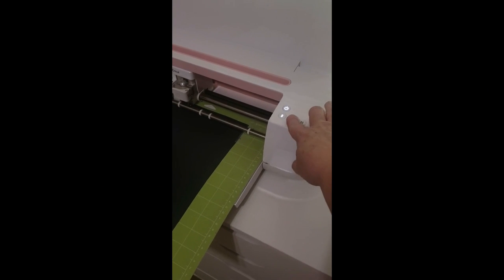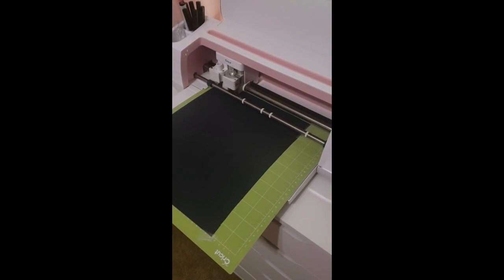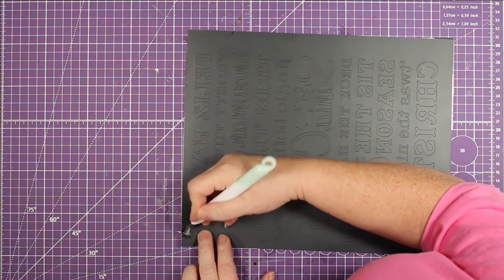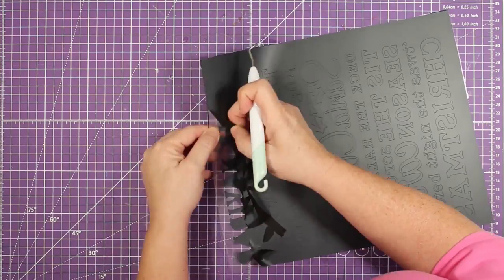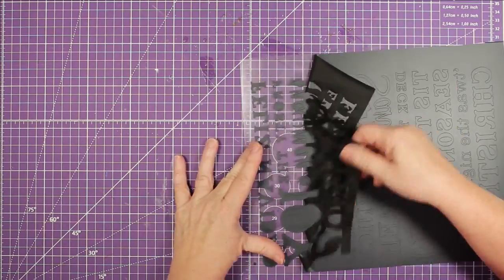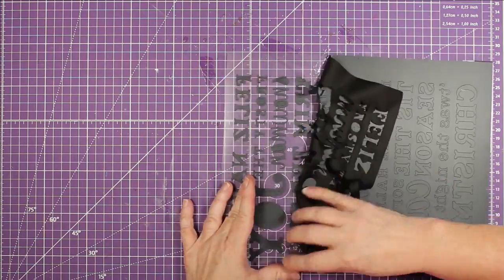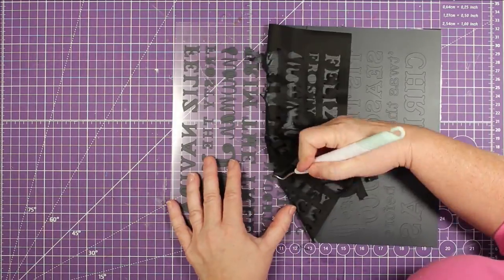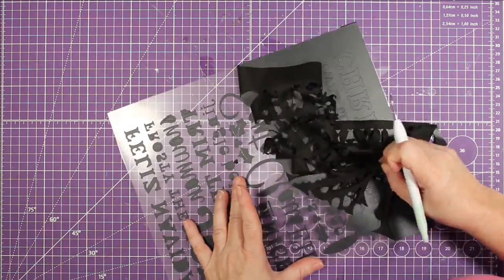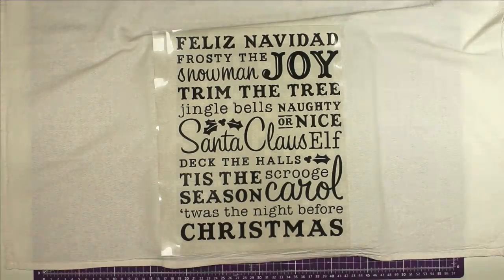I bring it into Cricut Design Space, pull that little arrow at the bottom to make it bigger, and tell it to make. Make sure that you mirror this because it is iron-on. Now I go over to my Cricut Maker, click the little flashing button, and watch it go. I was afraid this was going to be a nightmare to weed because there are so many letters, but it really wasn't bad at all — this vinyl is such good vinyl for weeding that it just pulled right off.